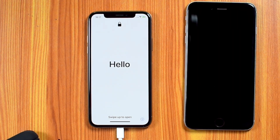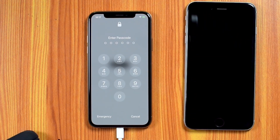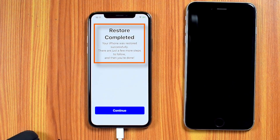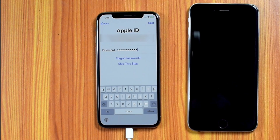Swipe up to open, input your passcode again, and it should say RESTORE COMPLETED — hit CONTINUE. Enter your Apple ID password and hit NEXT.